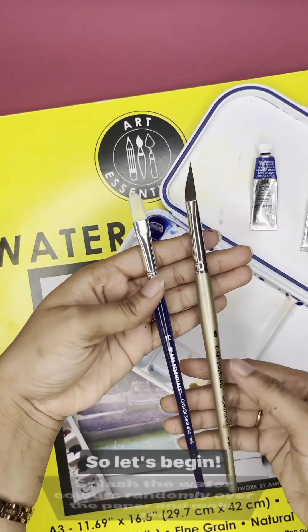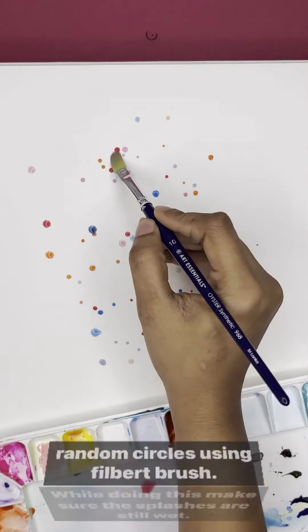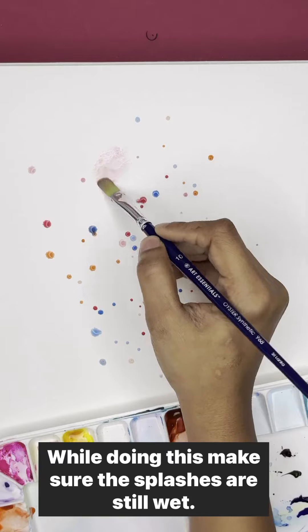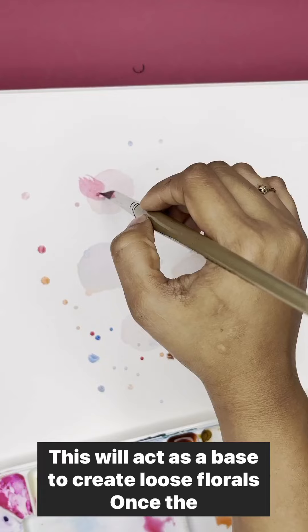So let's begin. Splash the watercolors randomly over the paper and make random circles using the Filbert Brush. While doing this, make sure the petals are still wet. This will act as a base to create loose florals over there.